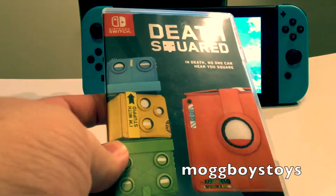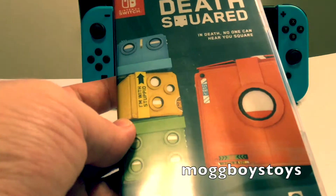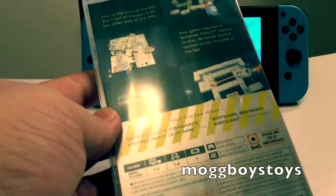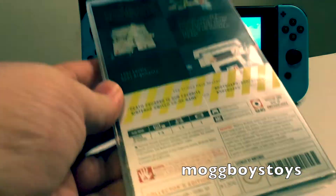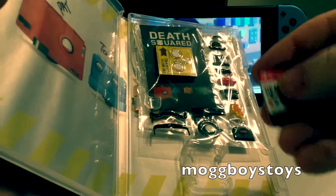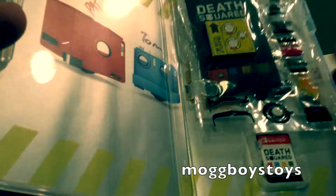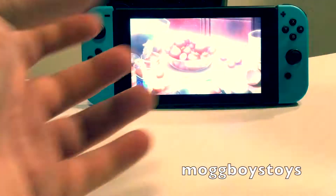First up, whilst originally regarded as a download title, we managed to pick up a retail version of Death Squared. It's a great little limited edition pack put out here in Australia — you had to get it through EB Games. When you open the game up, instead of an actual cartridge you get a download code, and then a whole heap of special edition stuff. Great little thing to grab.